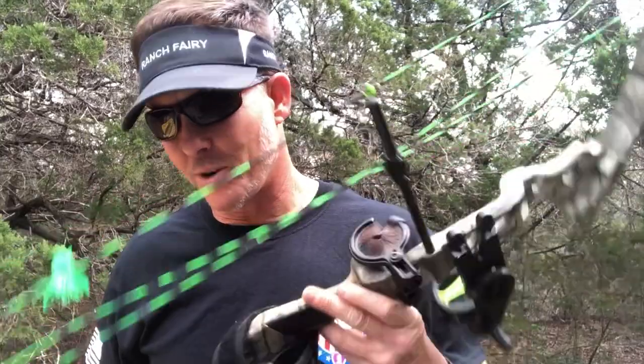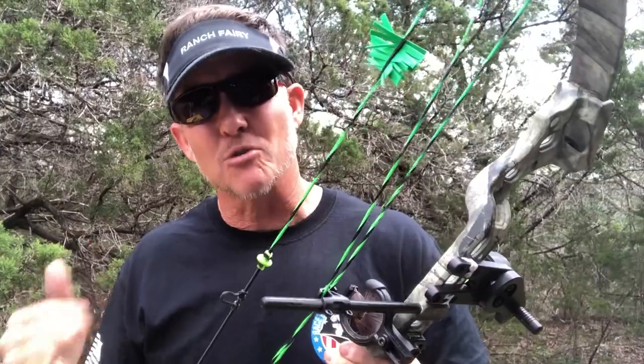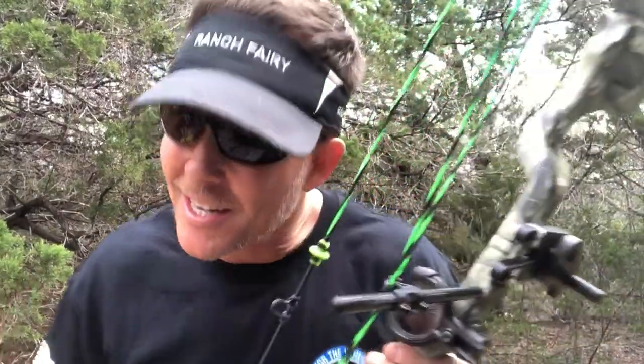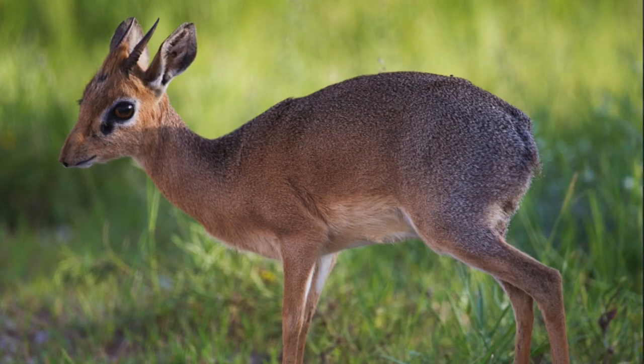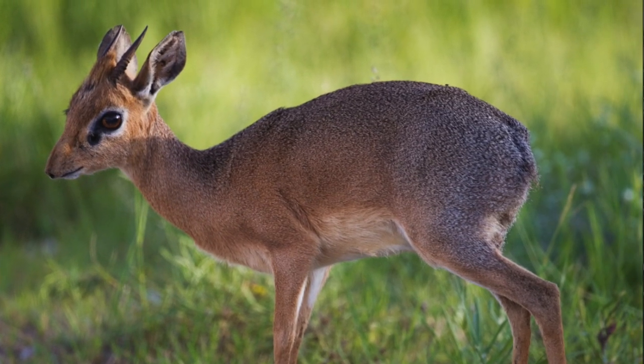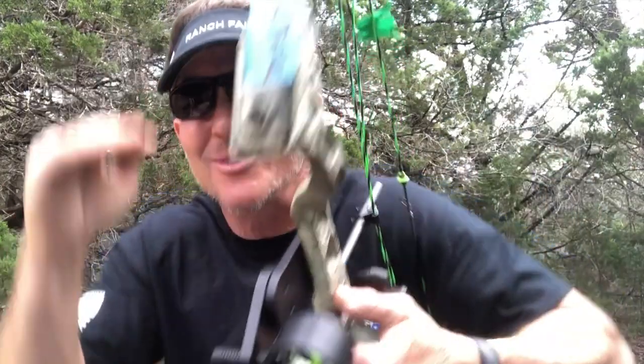There are some particular challenges with this bow I want to discuss. It's always been a little grumpy. We've solved it, though some of the settings may not agree with archery shop guys. I ran Project Dick Dick through the same process I use with every adult bow. By the way, a dik-dik is a tiny antelope from Africa — so we've got a little bitty bow, and that's the name.